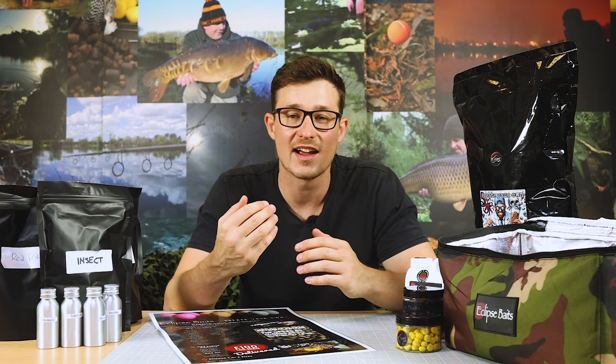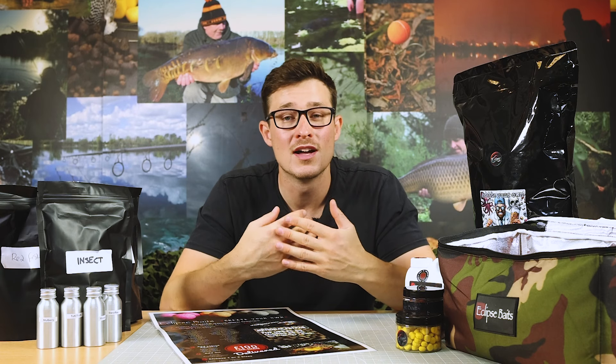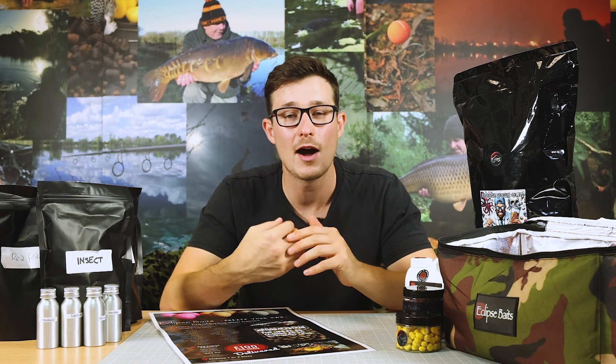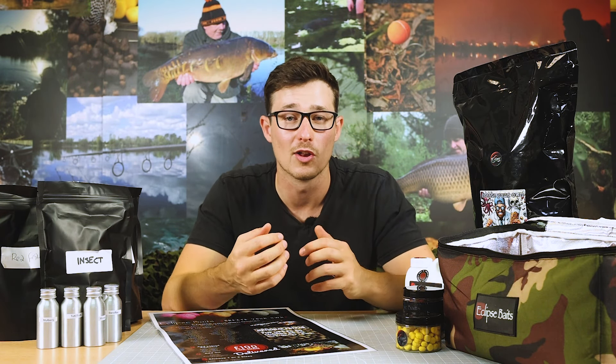The final step to formulating the bait itself is to add an oil, and they've got a range of different oils - hemp oil, salmon oil, roasted sesame oil and peanut oil. This helps add just a little bit of an extra tweak to your bait. That fatty substance helps make the bait a little bit more palatable for the fish, gives them additional nutrition, and adds to the attraction profile of the bait.